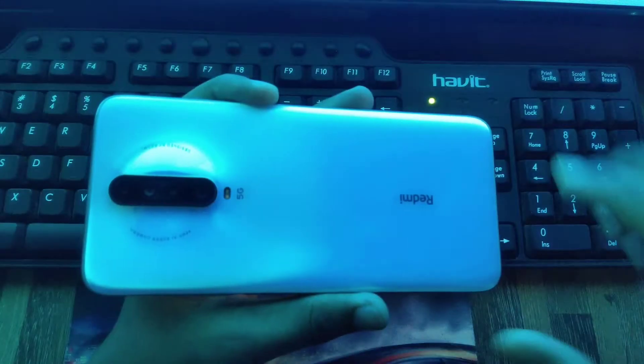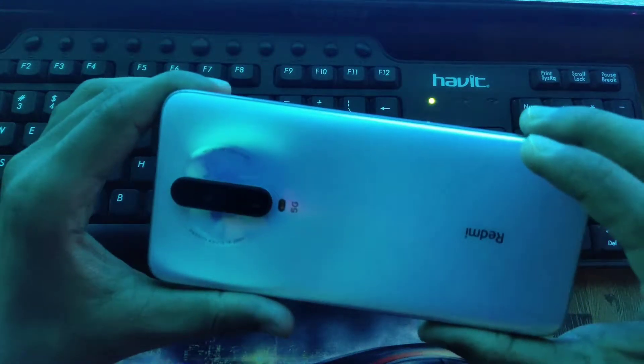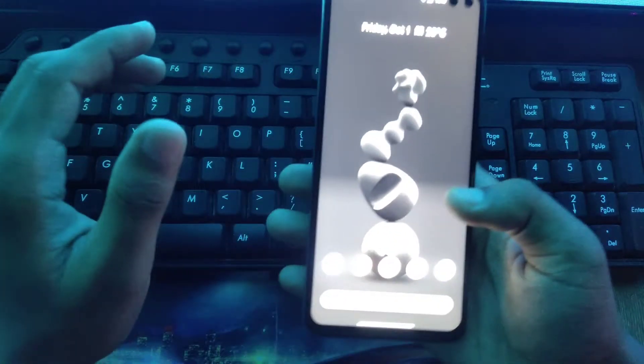You need Orange Fox — flash it, it will do it smoothly, and then you have to flash Evolution X and you're pretty much done. Here you can see the beautiful K30i 5G, and I'm going to make it even more beautiful from the inside.